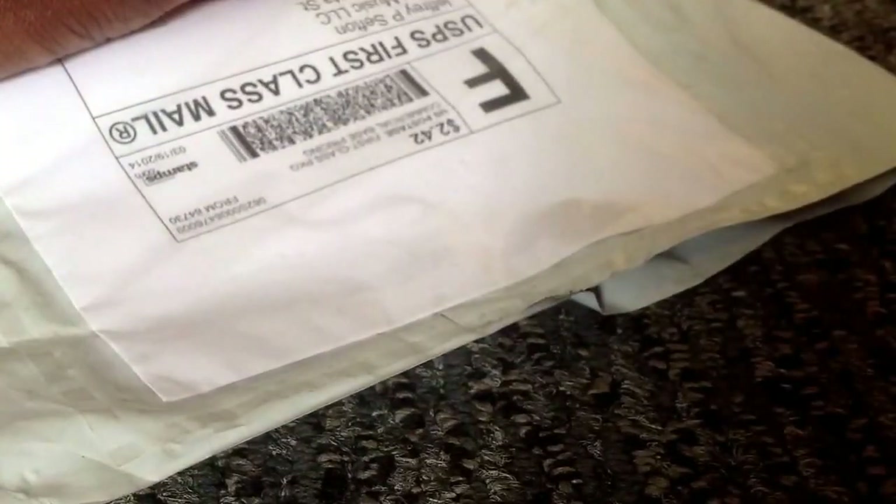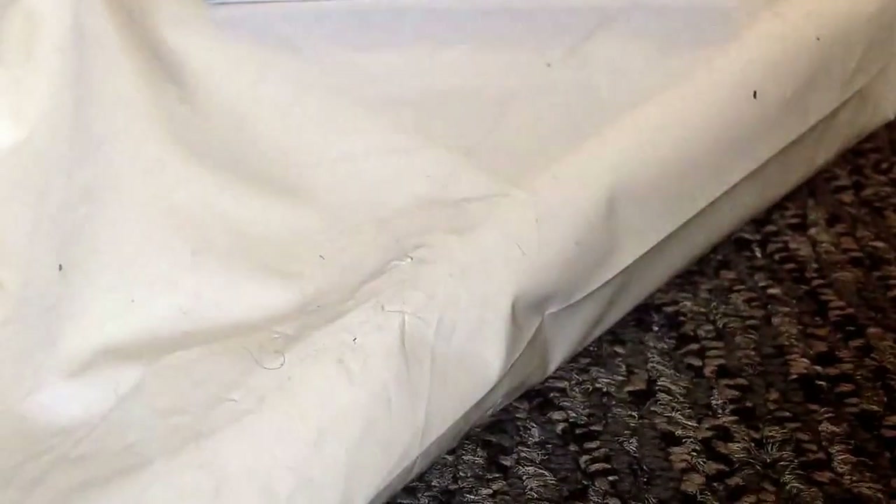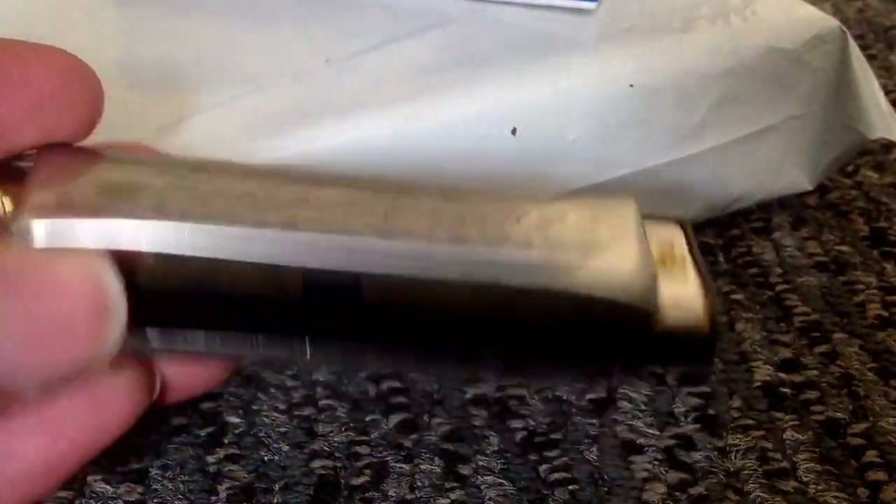This is a beginner's harmonica, and it comes with instructions on how to play it, and of course the harmonica itself. I've had this harmonica for about a week now, and it's been pretty good — it's not the greatest in terms of sound. The build quality is pretty poor.